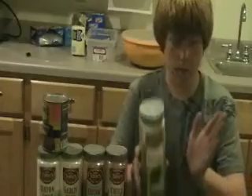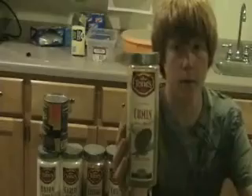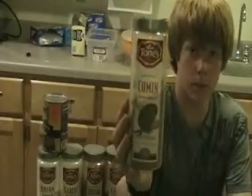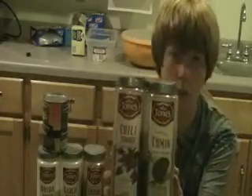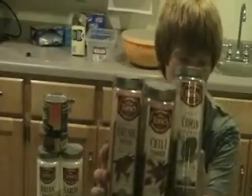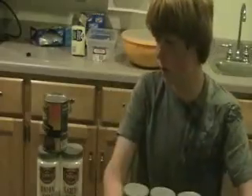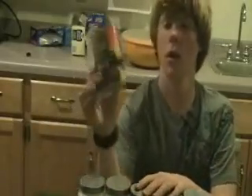You're going to want to use two teaspoons cumin, two teaspoons chili powder, four teaspoons ground cayenne pepper, three teaspoons garlic powder, and two teaspoons onion powder. You add that to four cans of kidney beans.